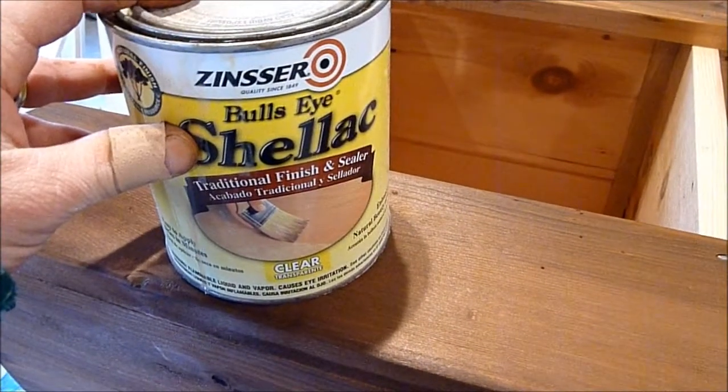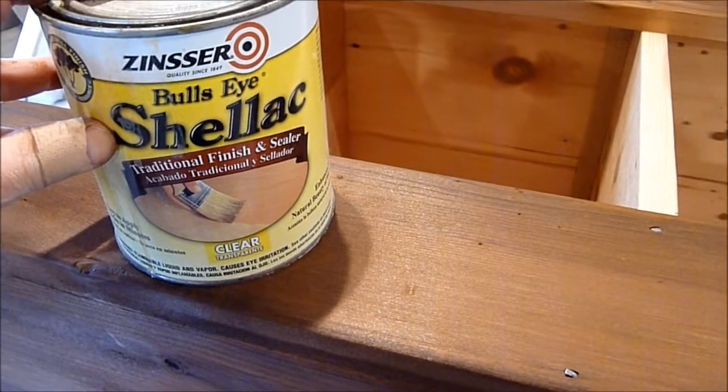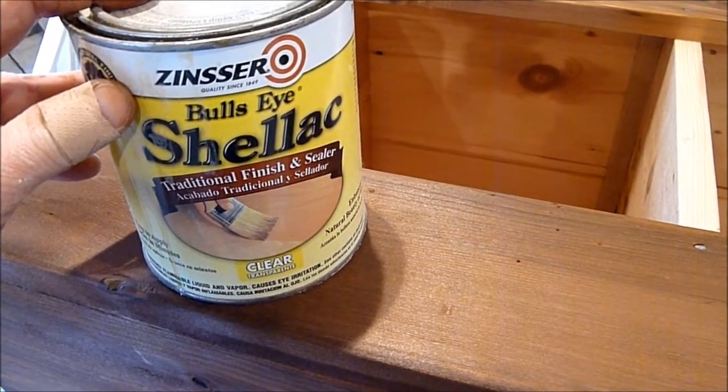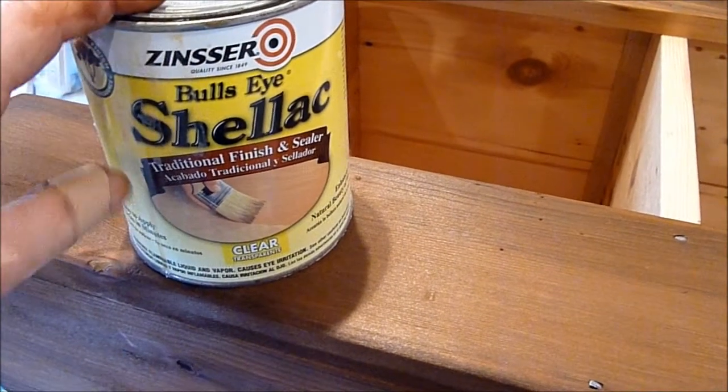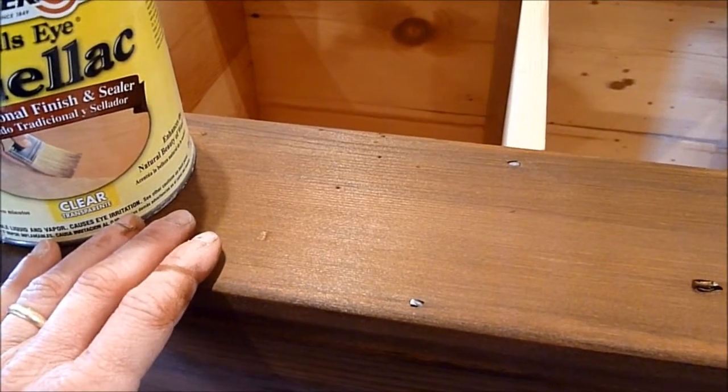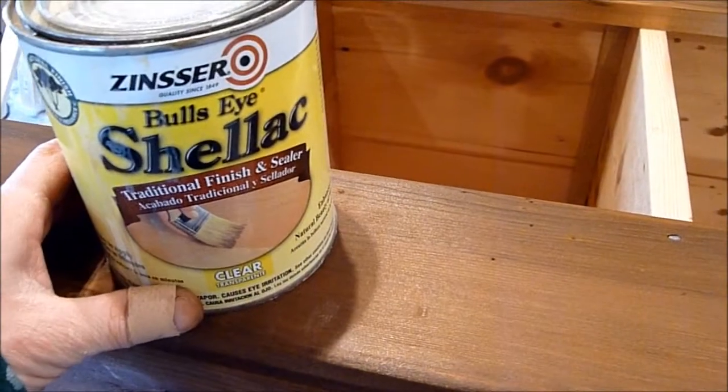Next we want to use a shellac, which is alcohol-based and compatible with all types of finishes — water or oil. We're going to put this shellac on top of the dye to seal it, and then we're going to build on top of the shellac. I'm just going to brush this on next.